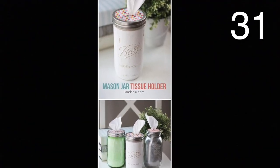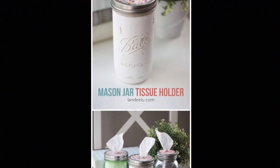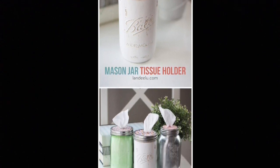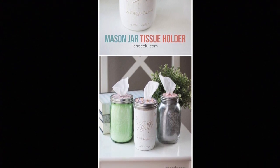To make these tissue holders, decorate the lid and then make a hole at the top for the tissue to come out of. Make sure your hole doesn't have anything on the inside of the lid that the tissue can get stuck on. Paint your mason jar and then distress them. All that's left with this project is to place some tissue in your new holder.